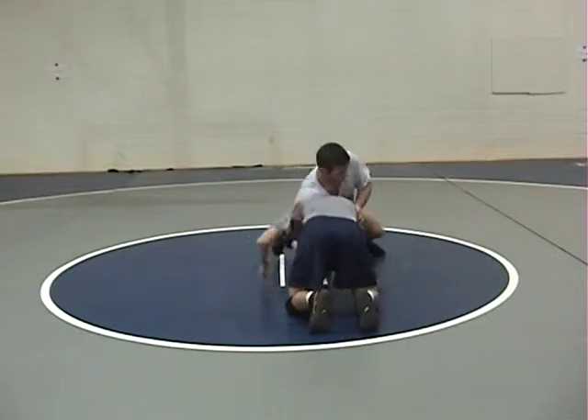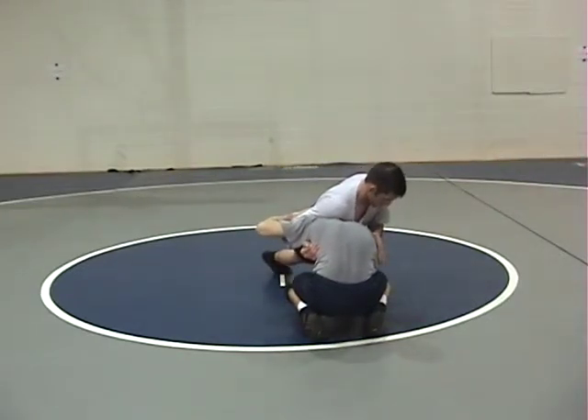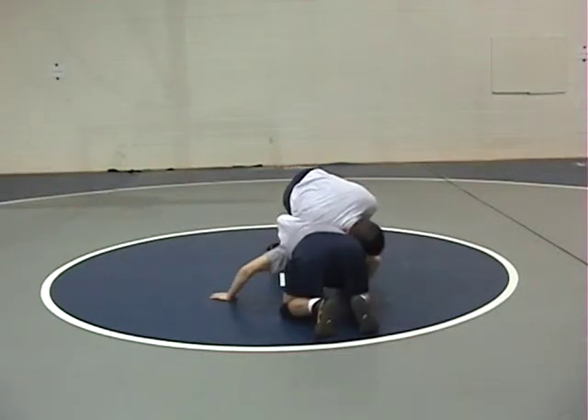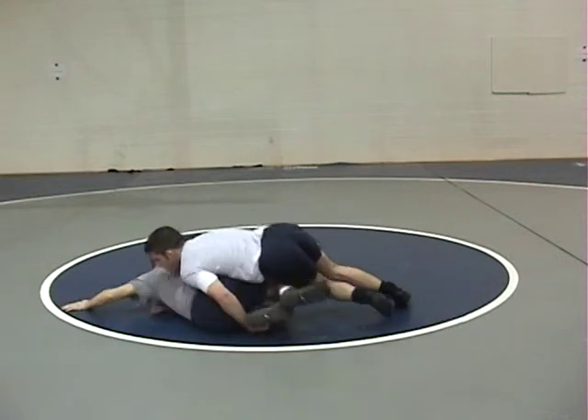We have to clear our right arm. We jam to create space. Notice Coach Pritz's elbow rotate up. He pushes down with the left hand, backhand to the right, and runs James off his base.